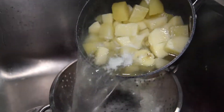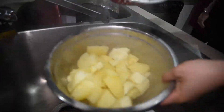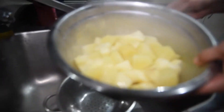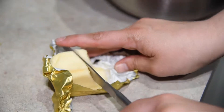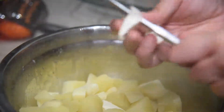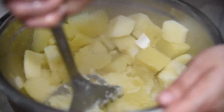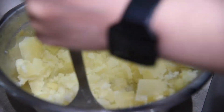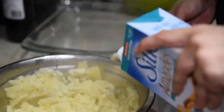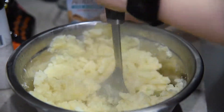In the meantime, make your mashed potatoes. Drain your potatoes, add to a bowl, and you can make these however you want. We're using about a tablespoon and a half of butter and a pinch of salt. The mixture was looking a little dry so I also added a splash of almond milk. Once you have your potatoes at your desired consistency, just set them aside.